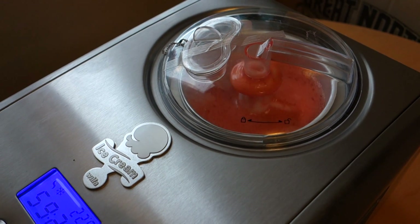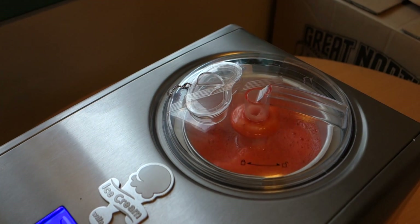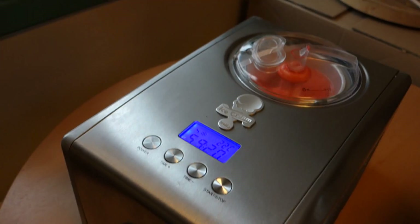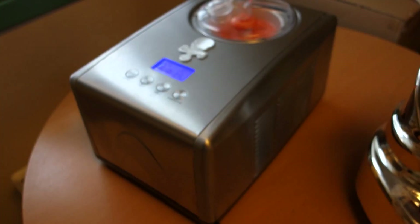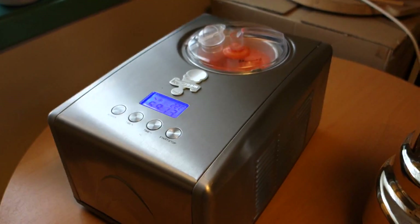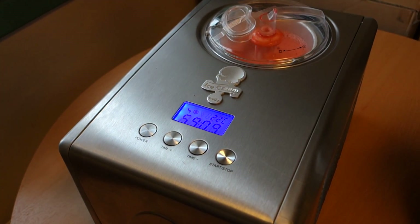I've made it before and I can say — the best sorbet I've eaten in my life, really. So now this will go and I'll come back with the video when it's nearly finished. Thank you.